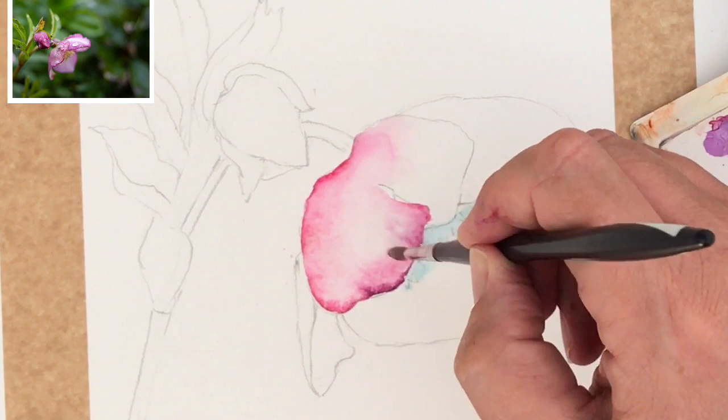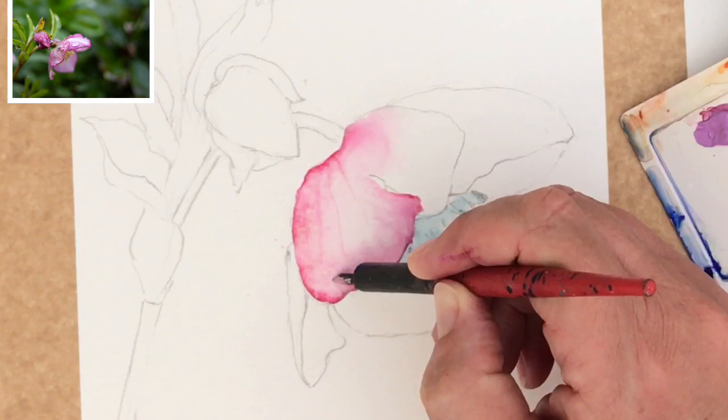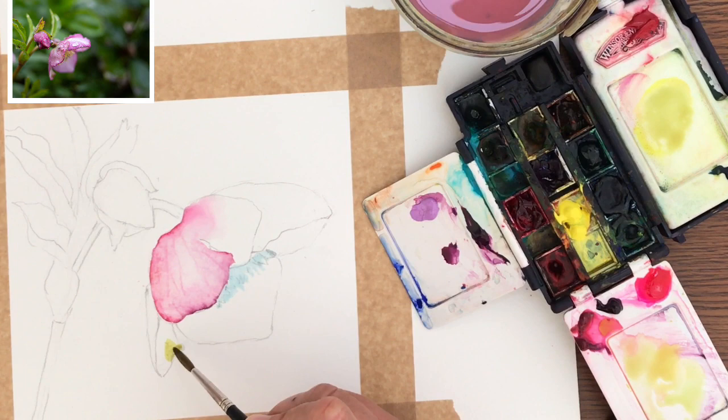Here's a lovely little technique: I'm using a mapping pen with a sharp point on the nib and I'm scratching into the paper to create some veins in those petals. That's quite an effective technique, but just to warn you - this is permanent. So be sure that you want to put those veins where they are, otherwise you can't undo it.